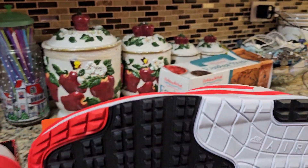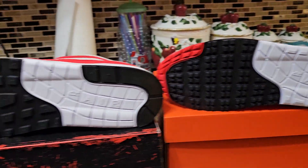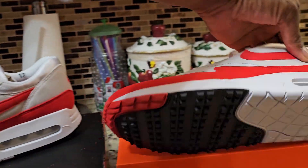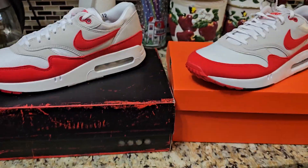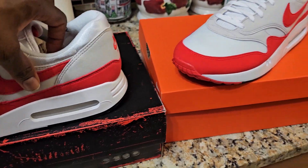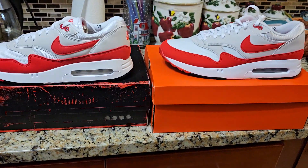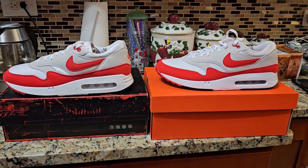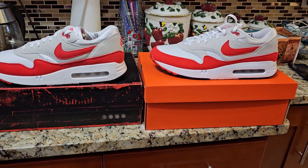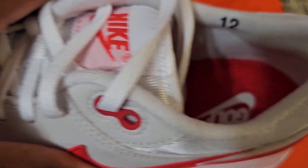I'll do a proper size 12 comparison, but to me these are close, guys. If you haven't done so already, they have these on Nike — I believe size 12 and a half is the only one that sold out. Besides the box, you're getting a pretty good deal so check them out. Please smash that like button, show me some love. Let me know if you've picked these up or are going to — these are pretty damn close in my honest opinion.